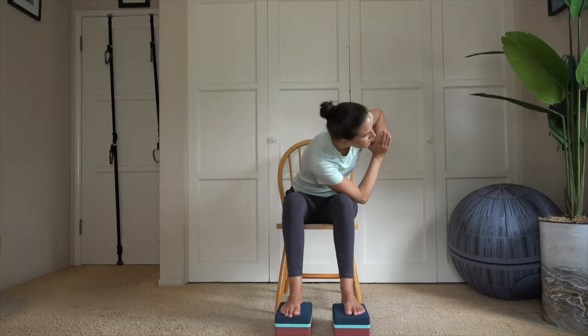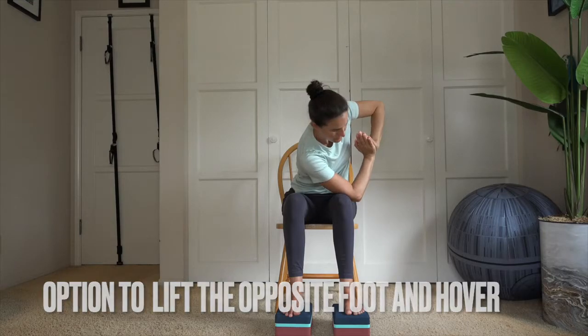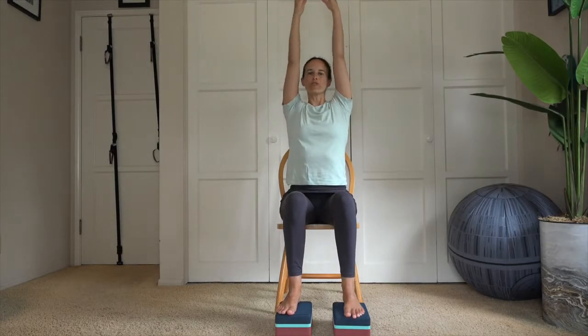Inhale, come back up toward center. Switching over to the other side — either rotating in the first variation or the second variation, elbow toward the outside edge of the thigh. Hovering there for five, four, three, two, one. Lower and lift.